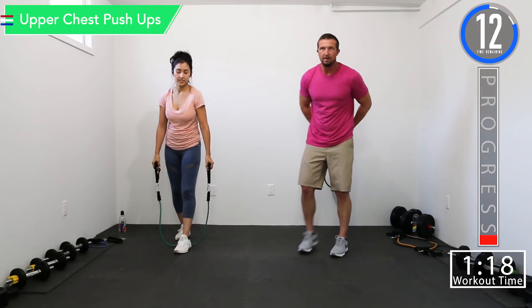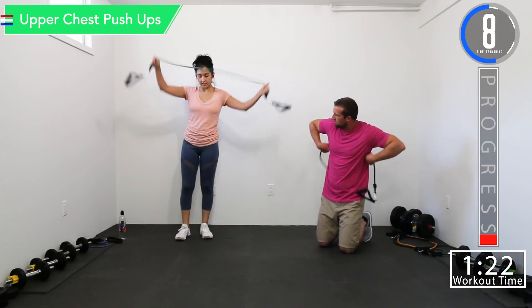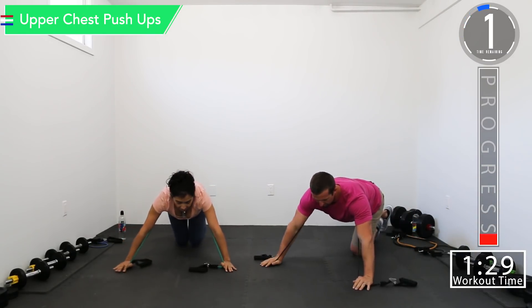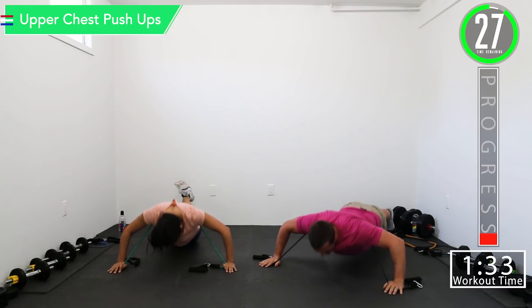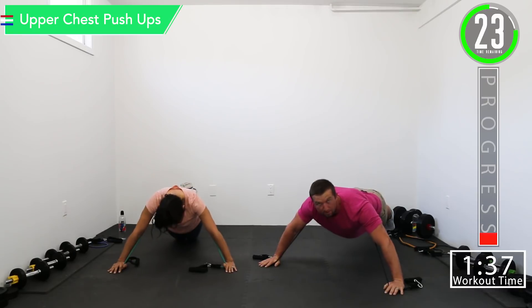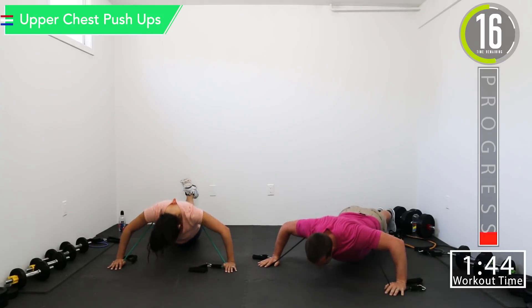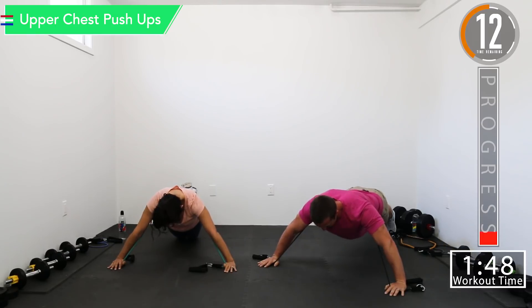Get back down for upper chest push-ups. You've got to move with these 15 second breaks. Here we go. If you can't do the push-ups on your feet, drop down to your knees. Use your band to increase and decrease resistance. Let's go, push it out.